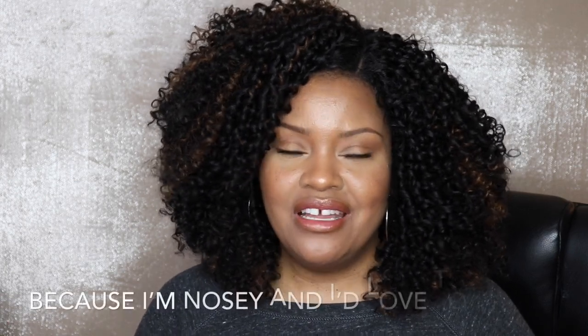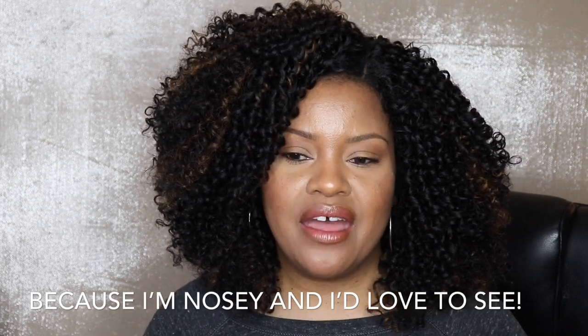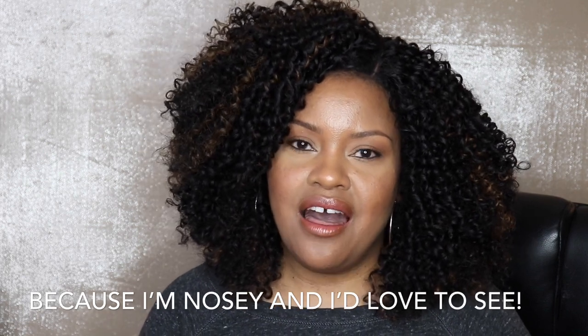My intention in sharing this information is just to share my experience with different products and how I use them. If it's something you're interested in purchasing for yourself, that is awesome. I hope you'll tag me in a photo of you using it or trying a certain style. This is just about us creating community and sharing with one another. Okay, I had to get that out of the way.